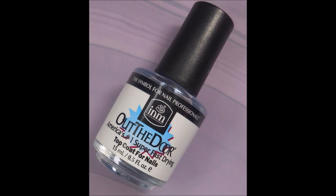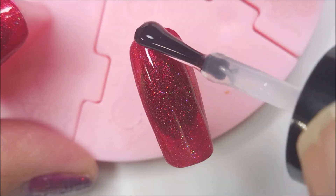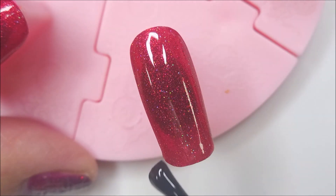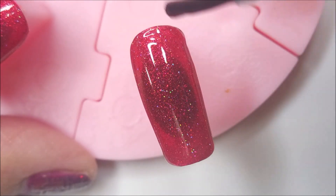And here is the top coat. Today I'm using INM Out the Door. I get this at Sally's Beauty Supply. It's my in-between layers top coat and I really do like it — it's working out pretty well.